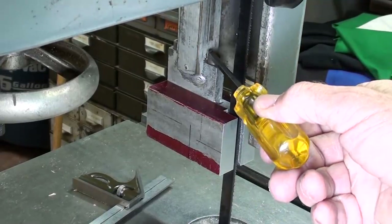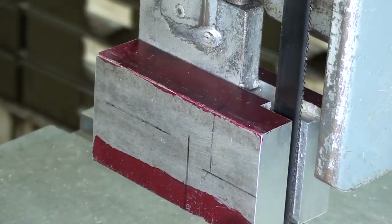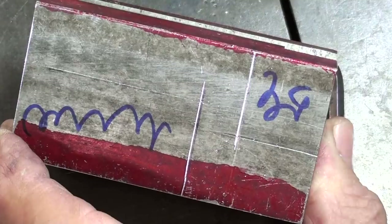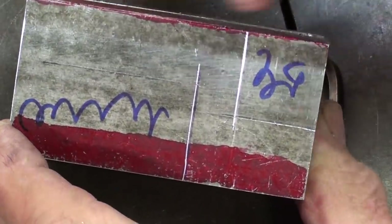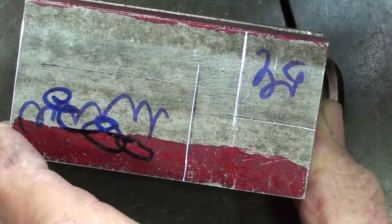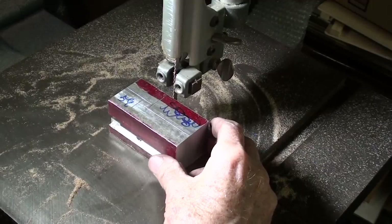I did a little bit of scribing with a metal scribe — a Randy Richards scribe — and I scribbled on the waste stock. Because you never want to cut on the wrong side of the line and forget which piece is waste and which is good. I, of course, have never done that. Now I'm on the Delta bandsaw. It says wood only, but I'm cutting metal. It is a skip-tooth blade — we'll see if the blade will hold up.